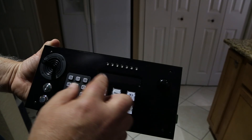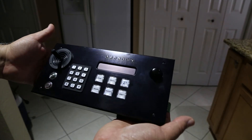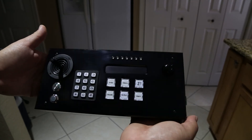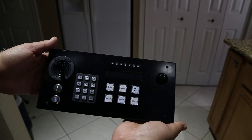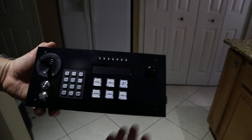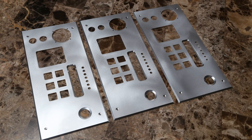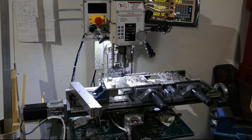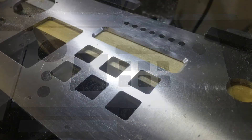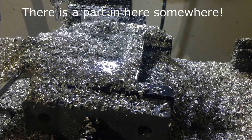Stay tuned for more videos — I'm going to start showing the thing in operation and I hope you'll join me. By the way, the cases for my controller gizmo were all machined by the controller gizmo itself, with the exception of the large hole for the joystick which I bored manually. Everything else was programmed and ran automatically — it was pretty cool. See you next time.